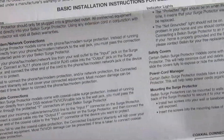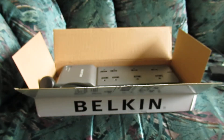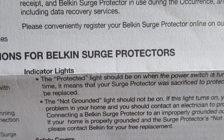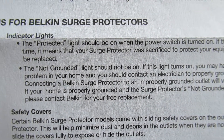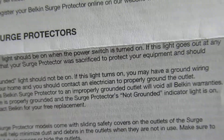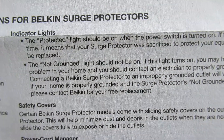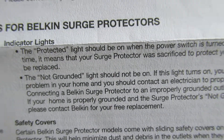So without further ado, we have this instruction manual with some very small text which talks about some installation instructions for this Belkin surge protector. As you can see, we have these indicator lights. There's a light called the protected light that should be on when the power is on. If this light goes out at any time, it means that your surge protector was sacrificed to protect your equipment and should be replaced.